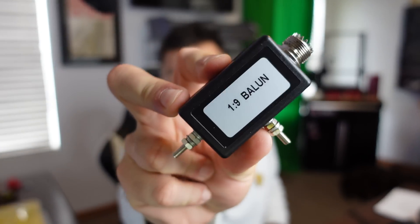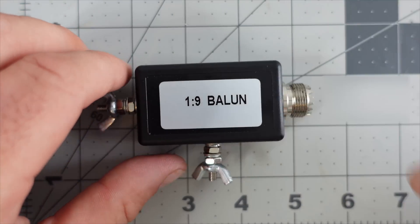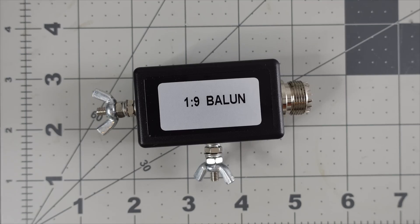This was the cheapest NFED on Amazon.com. The question is how does it perform? We're going to take a look at it on the bench and then hook it up to a very compromised location and show some contacts on FT8. On Ham Radio Dude, this is a 1:9 balun — though it's supposed to be a 9:1 — advertised on Amazon as a mini balun capable of HF and EFHW random wire antennas.